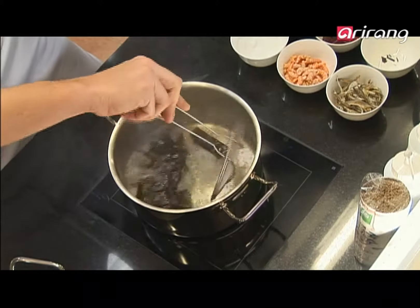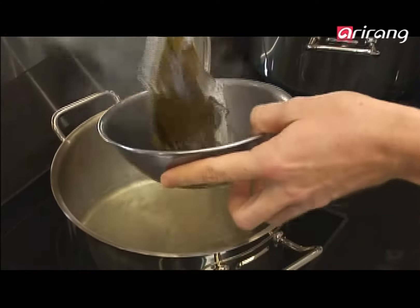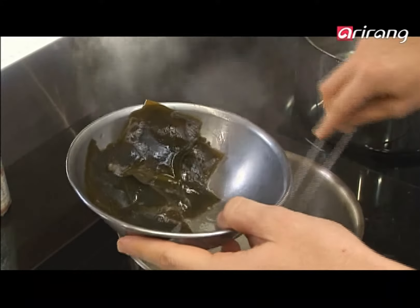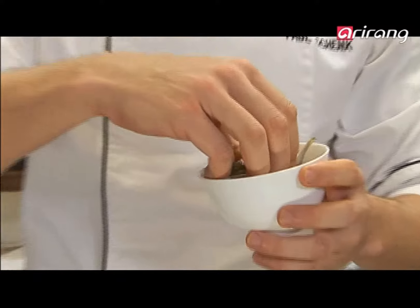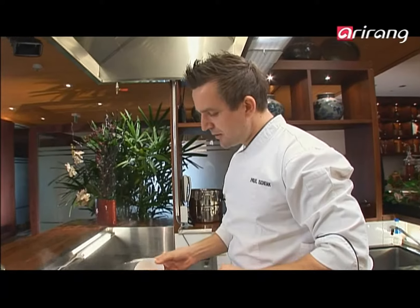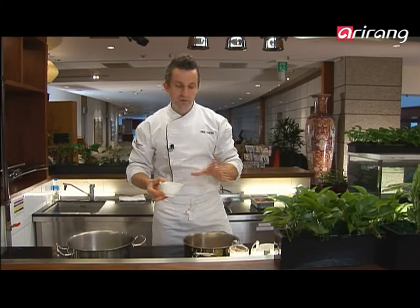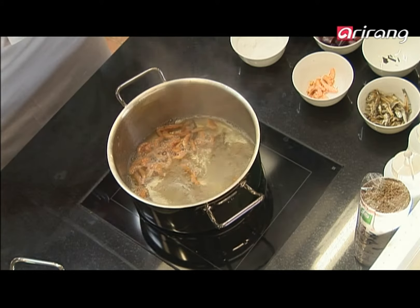I've just got to strain off my kelp. You can see the kelp in there — it's grown in shape and is becoming softer. I'll simply run my strainer through that and take off each and every piece. I can smell the seaside in full flavour. In front of me I've got some anchovies — anchovies have been cleaned, their heads are off. I've got some dried shrimp. I'll just pop them in there — so we've got the dried anchovies and the dried prawns in there. Bring that to the boil for a further five minutes.